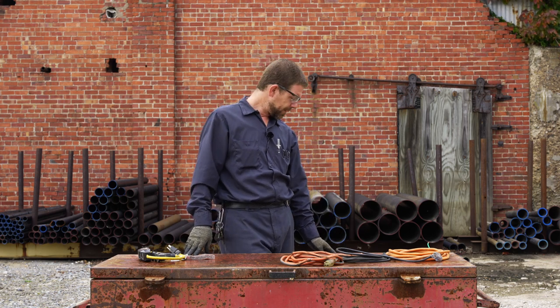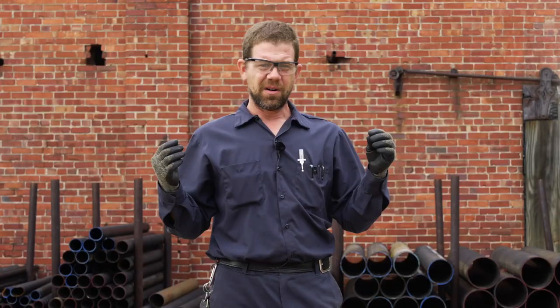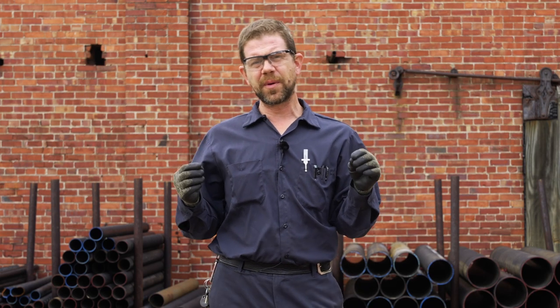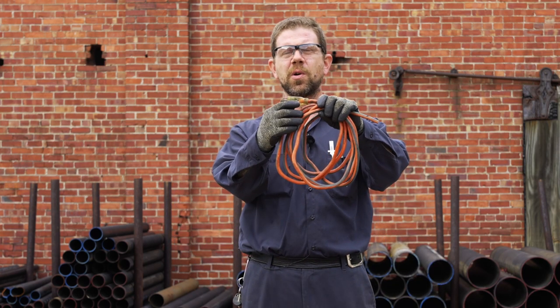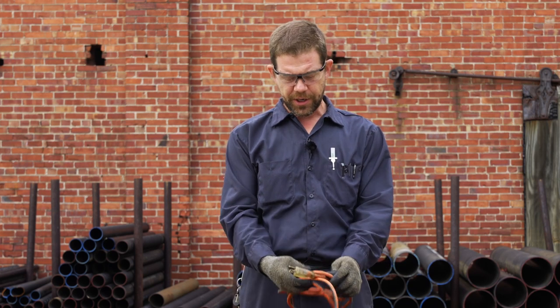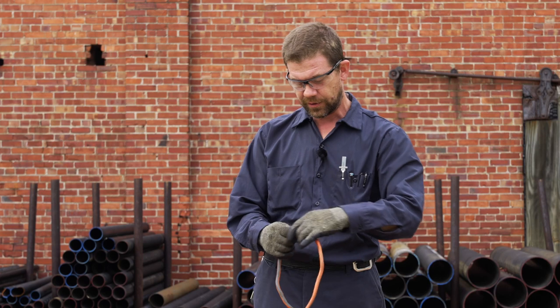Now we're going to talk about assured grounding. Assured grounding is kind of complex because it's part of an OSHA standard, and OSHA requirements can be very difficult to read and understand. Basically, assured grounding means that a competent person — in this case, that would be me — ensures the ground. What that means is I would take an extension cord going to a job site and check the length of it, check for abrasions in the outer jacket, and look for any exposed wires. It's my job as the competent person to find issues before the cord gets to the field or job site.